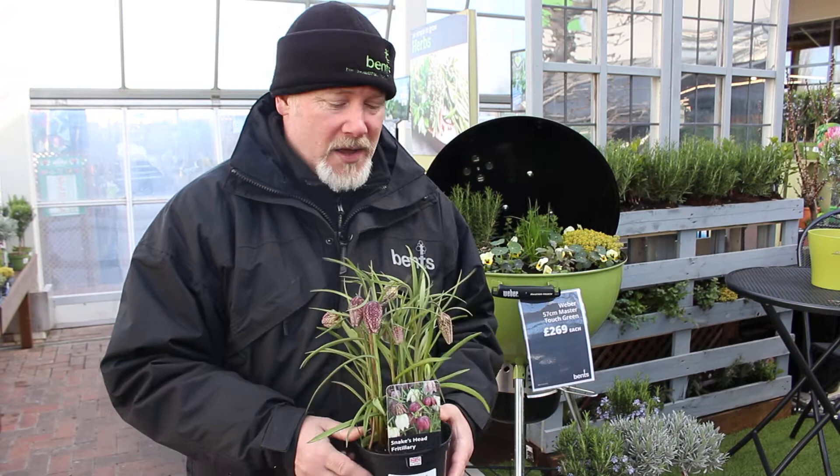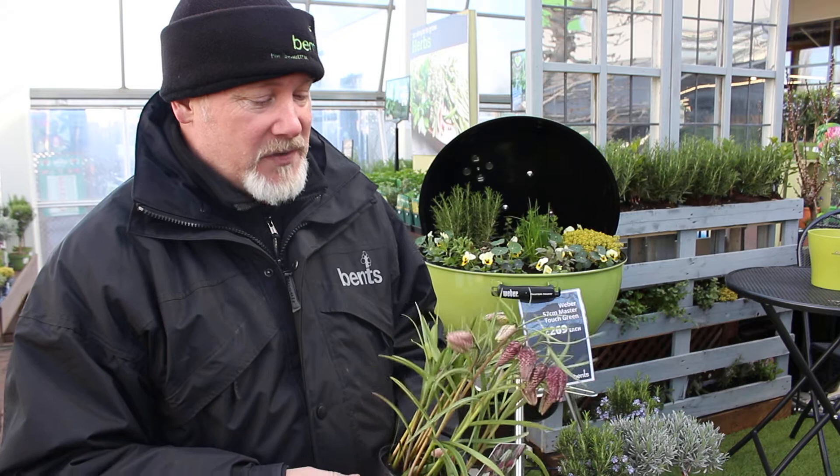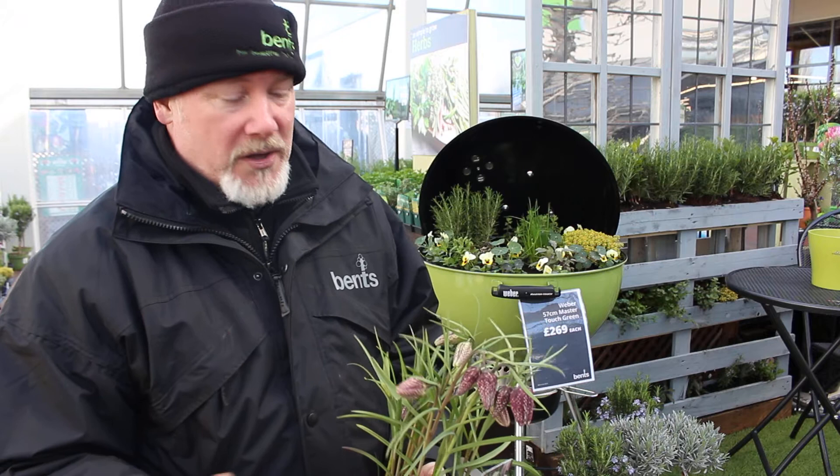Which might put some people off because I know not everybody likes snakes, but it's an absolute beauty I think, very subtle. As I say it's rare as a British native but it is a British native, so it would be nice to see more of it planted in people's gardens and it's really attractive. You get dark purple forms, kind of mid-coloured, and also white ones, but they've all got this nodding bell shape.